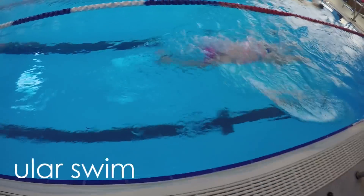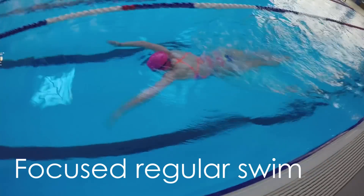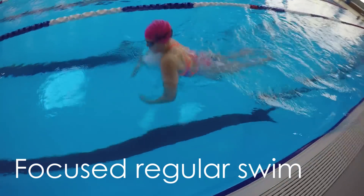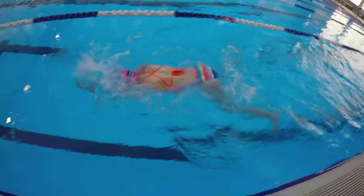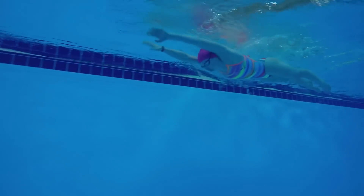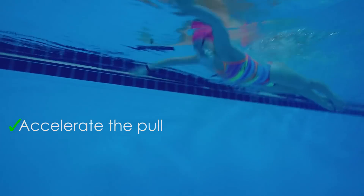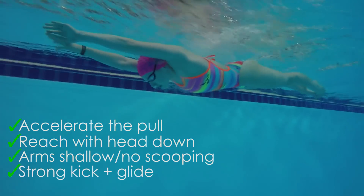Finally, the sixth step is to put it all together into regular breaststroke. Even being a breaststroker myself, I noticed right away that my breaststroke felt better after doing this progression. So even if you're a breaststroker, this is a great drill to remind you about getting a strong catch with high elbows at the beginning of the stroke. Just remember to accelerate your pull all the way through, reach forward with your head down, arms shallow and not scooping up, and finish with a strong kick and glide.